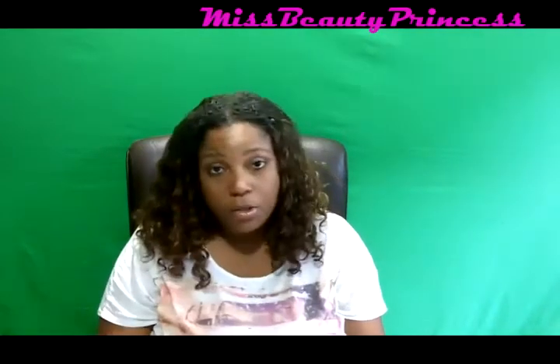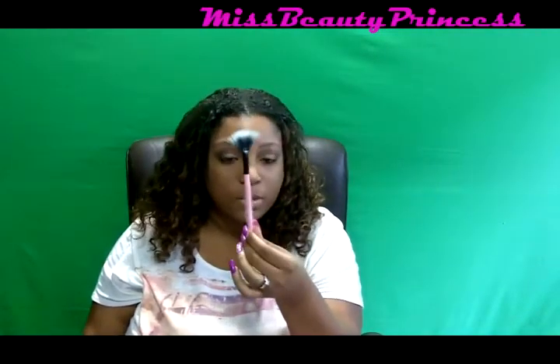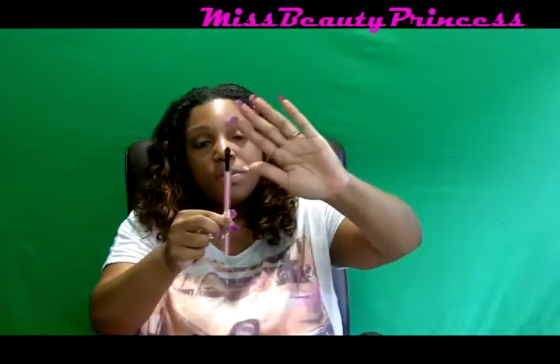The next brush is the smaller dual fiber fan brush — it looks like this, and it's nice because it's dual fiber. I actually had to give my sister hers back, so I'm glad I got this one. There's also a little sponge brush that I'll probably use for something, not sure what yet.